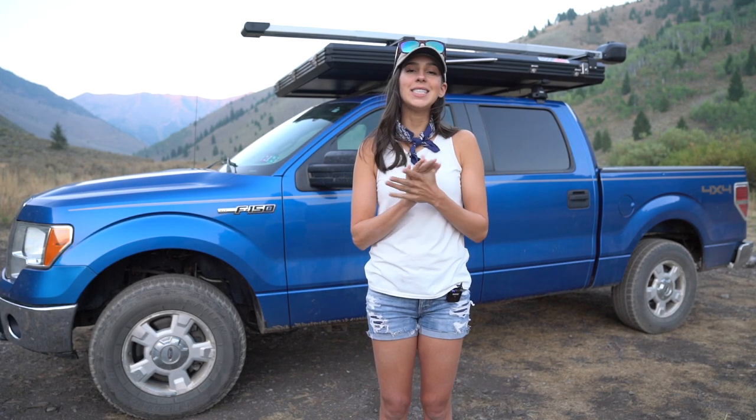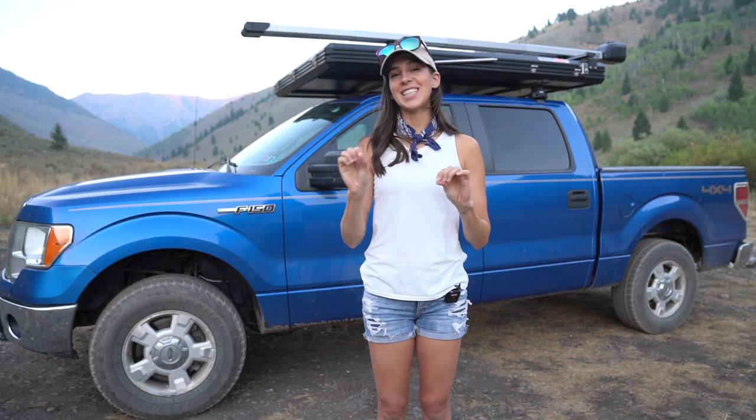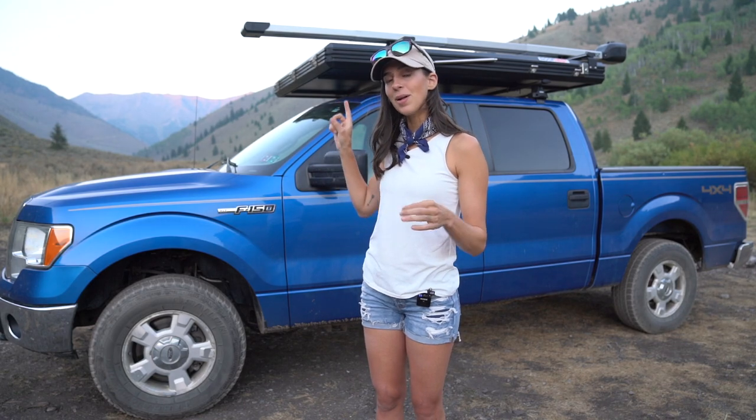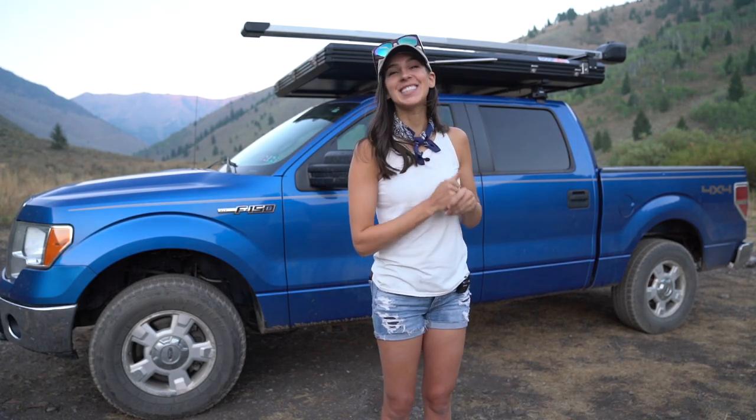And that is pretty much it. It's very straightforward, to the point, easy to use, easy to store. I can't say enough great things about this fly rod holder. I will leave a link to Trexel's website in the description below as well as a link to this exact model that I showed you tonight. Thank you again for watching, and I will see you guys in the next one!